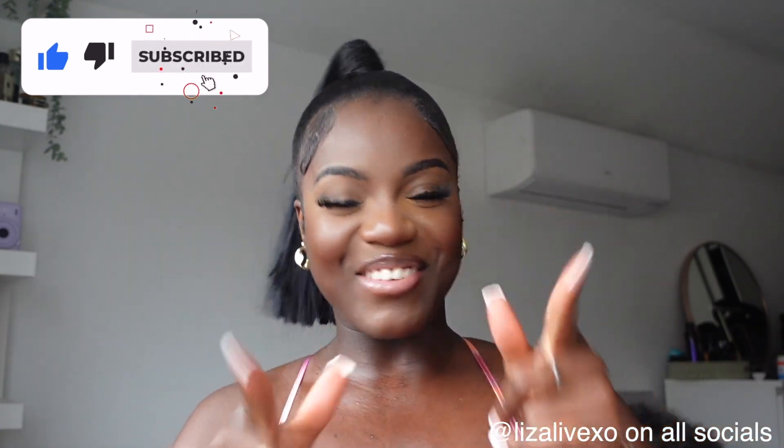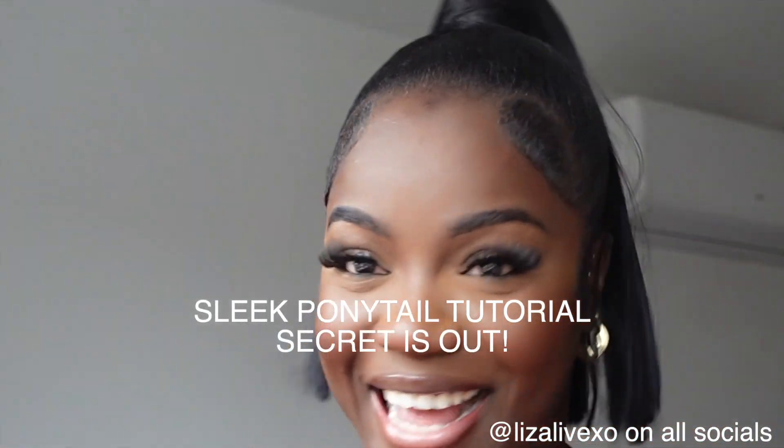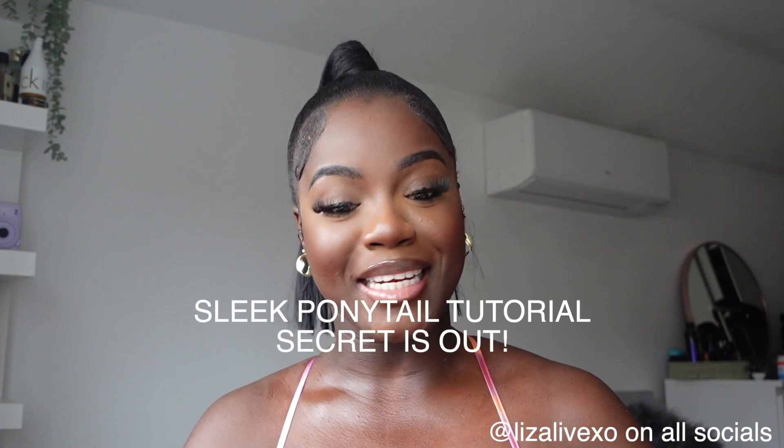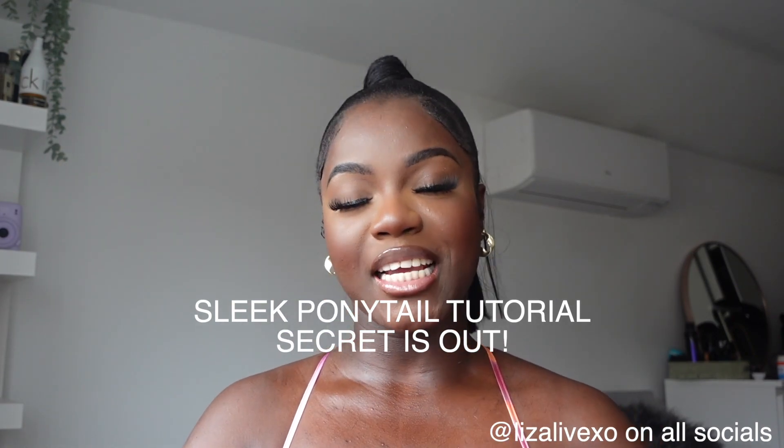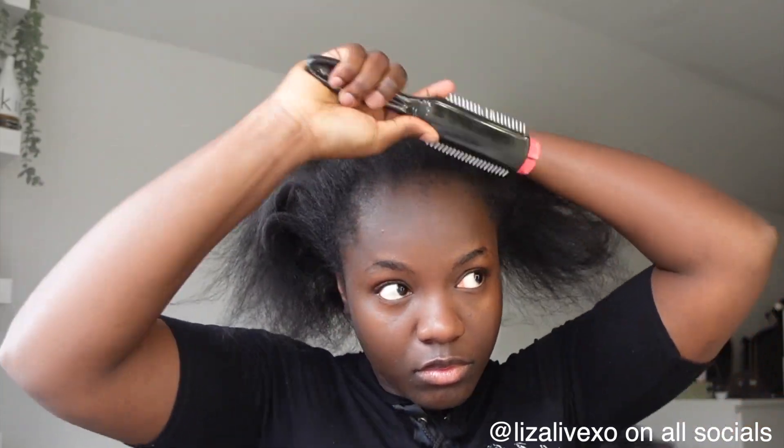Always happy, I love people — thank you so much for clicking on my video! I found the secret to a sleek ponytail: no flakes, nothing, nada. If you're interested to know how I managed to achieve this look, keep on watching and make sure you like, comment, subscribe, and all of that. Okay, let's get it!